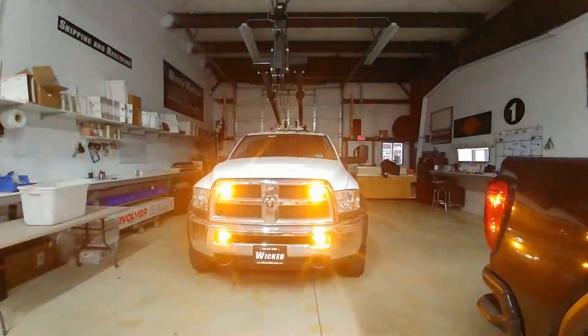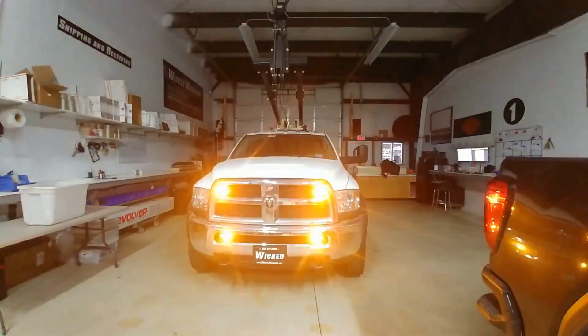How you doing? Thank you for watching. This is George at Wicked Warnings, your number one source for LED emergency strobe lighting and safety equipment.